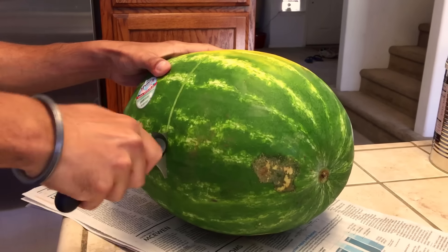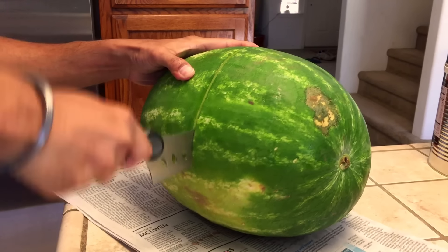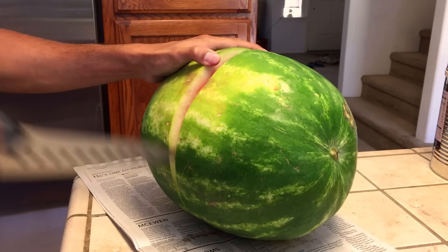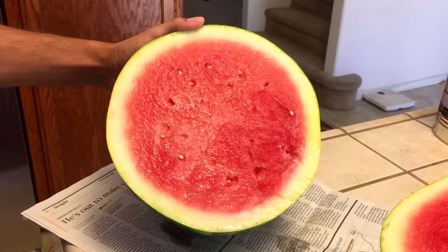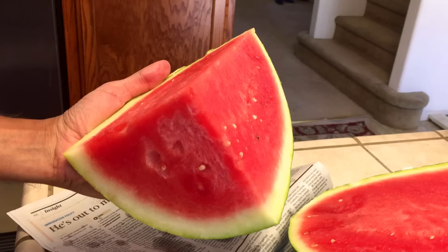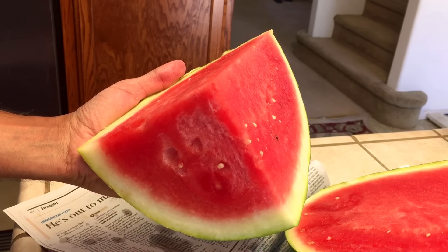Let's cut it up. A watermelon that is ripe means it's filled with water and it's super sweet. It looks really red and it's filled with water. I tasted a piece of this watermelon and it was sugary sweet.